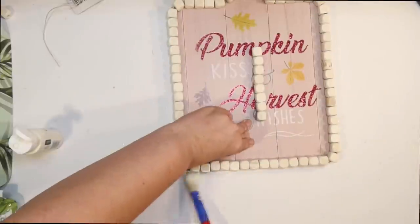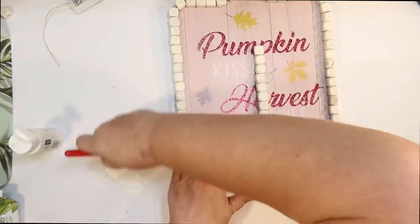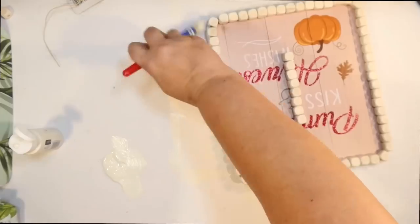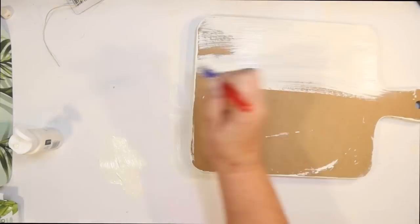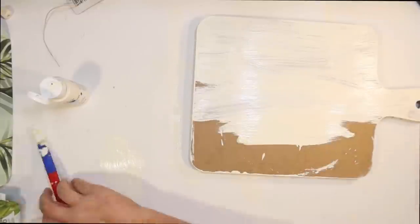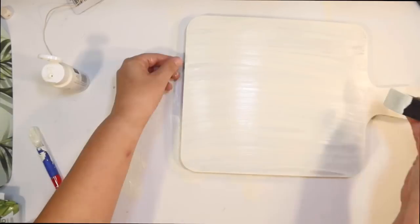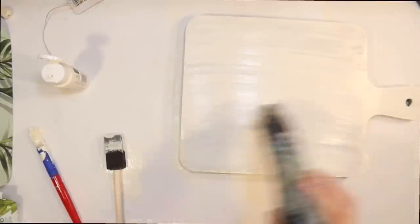Very coastal — just a very messy, light distress. I don't want to get any on the top of the beads because I'm going to glue that on to our other cutting board sign. I just love how this turned out — it's a substantial size and makes a really cute tray. To make it look more finished, I'm going to go ahead and use that ivory acrylic and just do a sloppy coat on the bottom, just to make it a finished product.